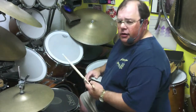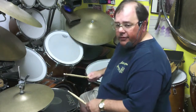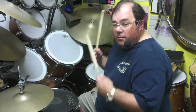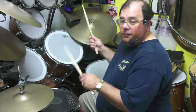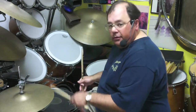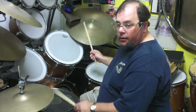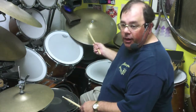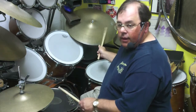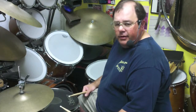Basically, what I encourage is to learn sticking patterns — all these combinations of rights and lefts — on as many surfaces and limbs as possible. From that, you can actually get time, fill, and punch. For instance, that paradiddle pattern could happen between the bass drum and the snare drum. If I have the speed of my ride, I get kind of a funky rock beat. So it's really endless in general.